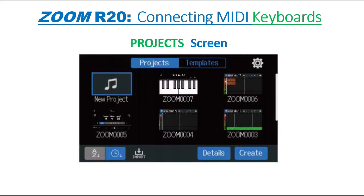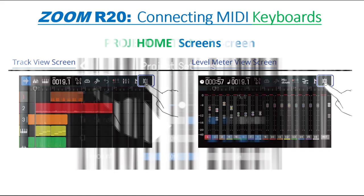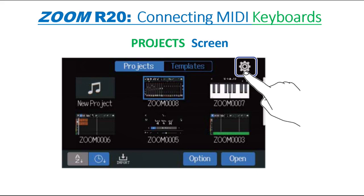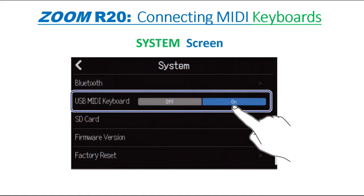The R20 saves and manages recording and playback data in units called projects. A list of projects is shown on the projects screen. From the home screen, tap the round cog icon at the top right part of the screen and then tap Projects to go to the projects screen. On the projects screen, tap the round cog icon again at the top right and tap the On selection next to USB MIDI keyboard. Ensure your MIDI keyboard is configured to send note data and you should be good to go.